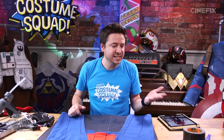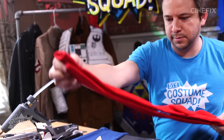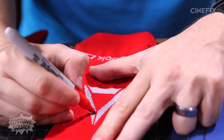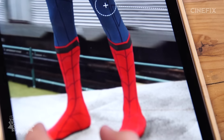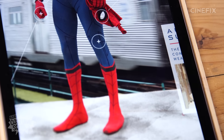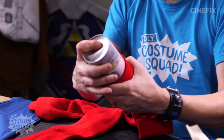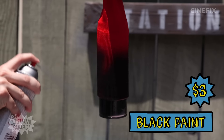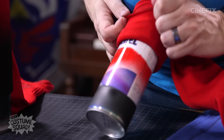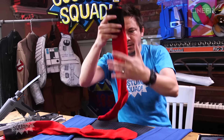Moving on to the feet. It basically looks like he's just wearing socks, so I picked up some athletic socks for $3 — I'm just going to be drawing the webs on them. There's a logo on here, so I'm going to cover that up with red marker. For the top rim, there's like a black edge. I'm going to spray paint the top of this and then kind of fold it over — I think that's going to make the shape we want. Now I've just got to draw the rest of the webs on here.